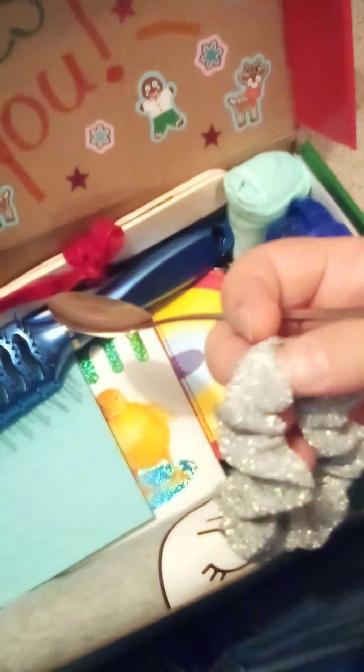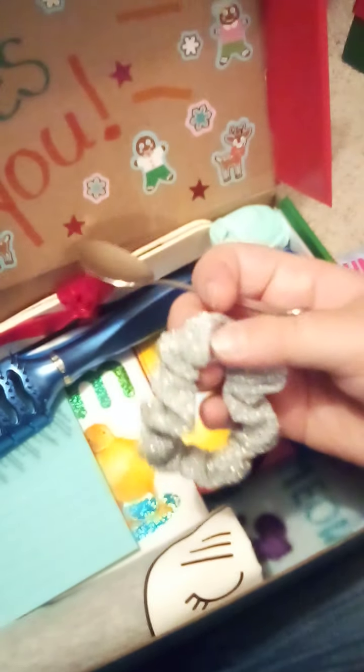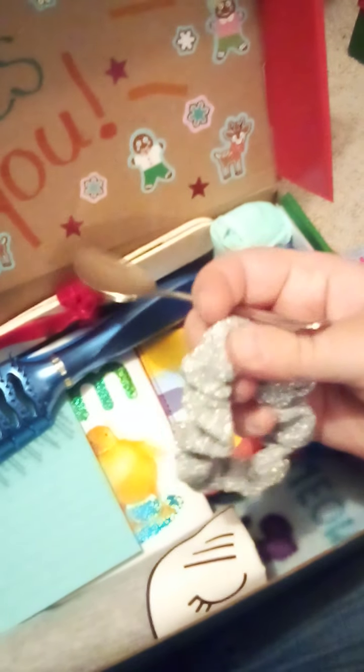I have a spoon and a scrunchie. This scrunchie is not scratchy, but it's got a fun texture — it's shiny and silver, kind of like a dish scrubbing pad. I've also got this box of soap. This box was three in a pack for a dollar at the Dollar Tree.